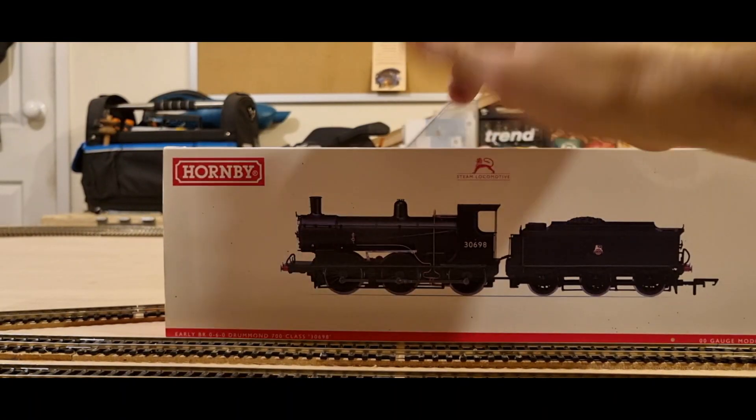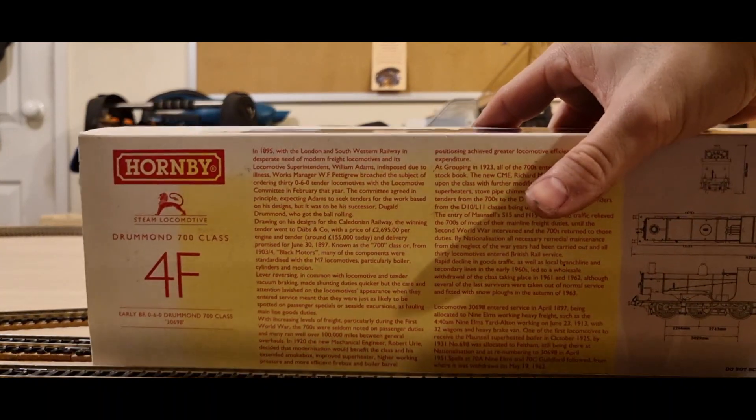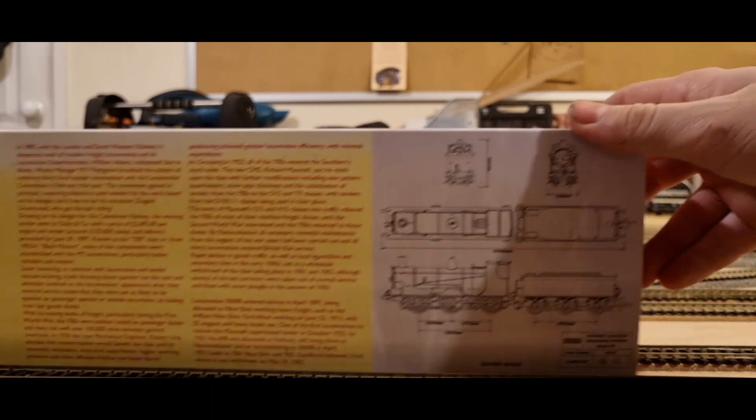The box is quite weathered — you'll notice it's very very pale — and then on the back it features the history of the locomotive. I've not had a real good look at this, but I'm sure that Kelly will provide a detailed history in the comments.